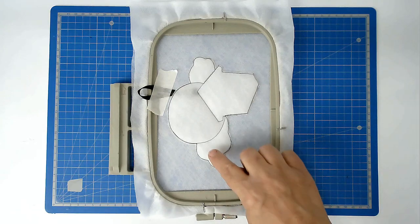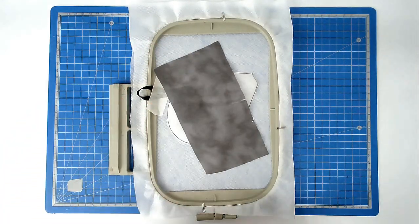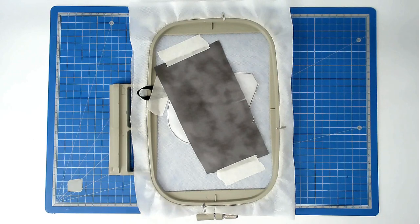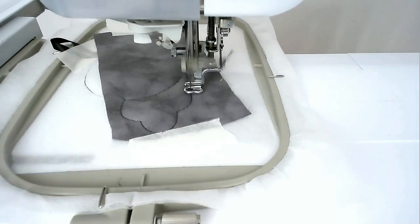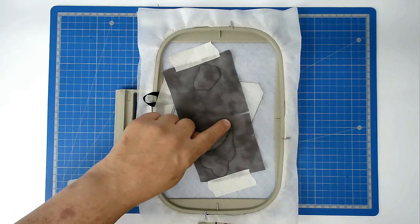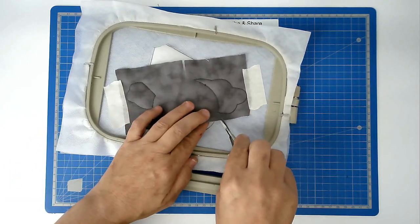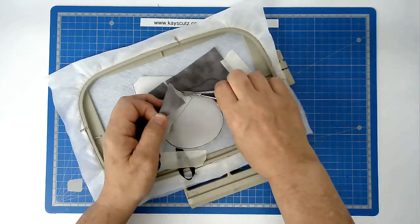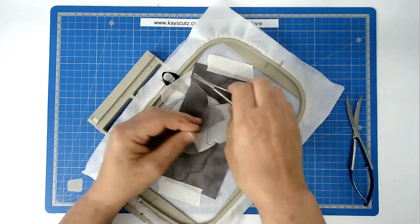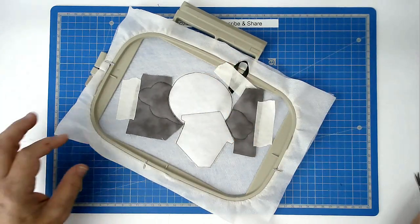Place your fabric for the clouds over the outlines and tape it in place. Pop your hoop into your machine and stitch round number three to secure it. Trim around the edge of the stitch lines to remove the fabric from the moon area — trimming this bit now saves you doing it later.